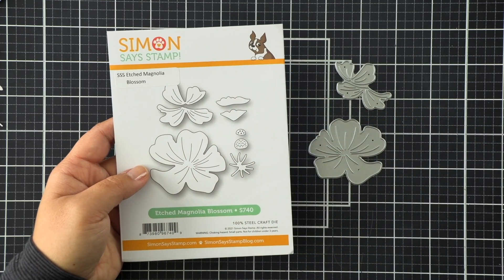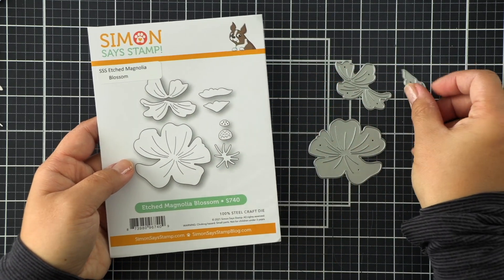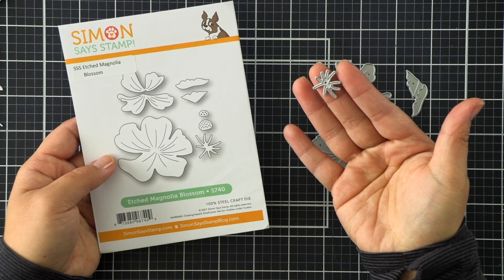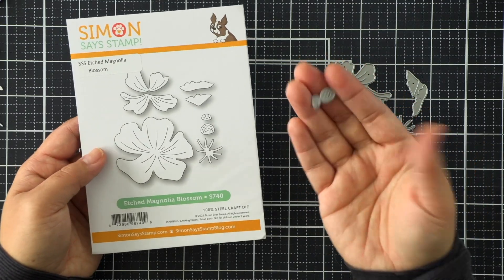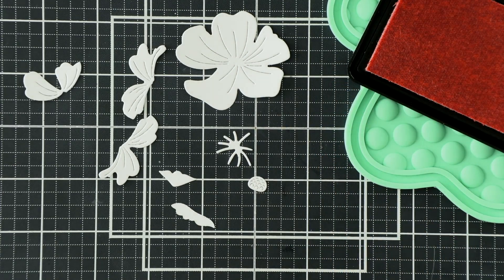There are several layers of petals as well as some curved edges where the flower curls, so we're going to be putting together some pretty realistic flowers. I love my magnolia bush outside - it's going to be a tree one day because they grow pretty fast. Mine are white with some deep red hues in the center, so I'm going to try to imitate that.